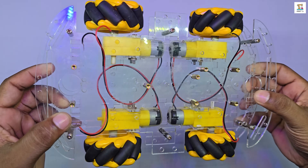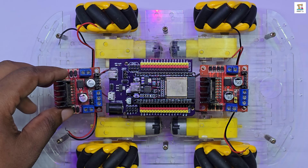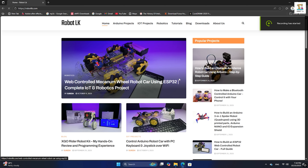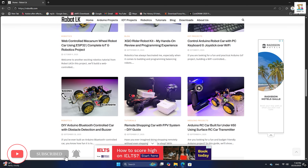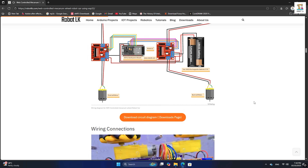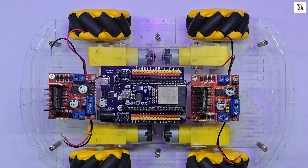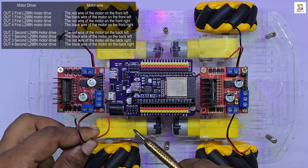This is very important for achieving smooth and accurate mecanum movement. As shown in the video, you can attach the ESP32 with the expansion board, the motor drivers, and the battery holder onto the chassis. A complete detailed blog post about this project is available on robertelke.com — the link is provided in the description. From there, you can also download the circuit diagram and Arduino ESP32 board files required for this build. Follow the wiring instructions as shown in the circuit diagram.